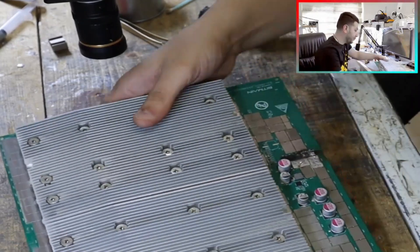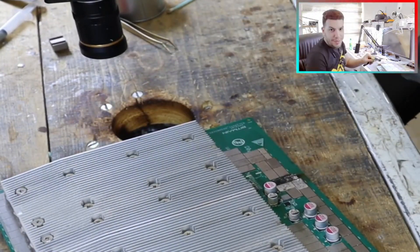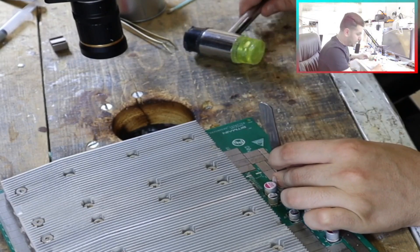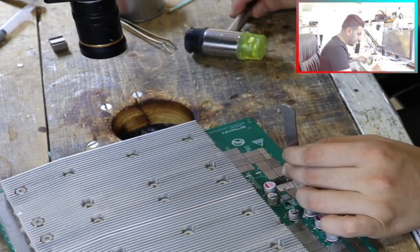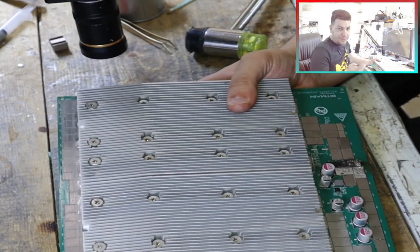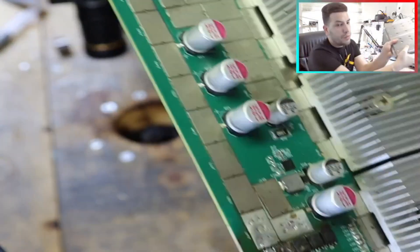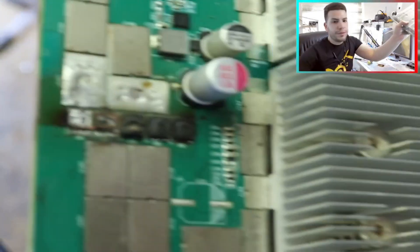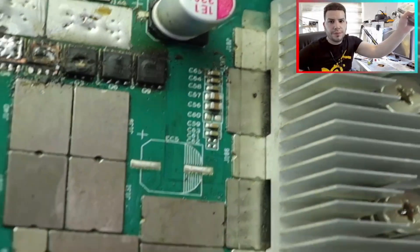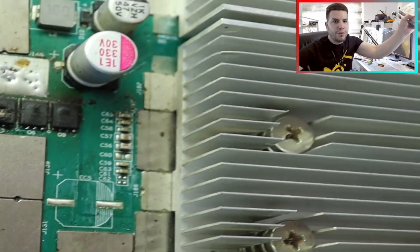I can remove this MOSFET by using a hammer. I will put it like this on the MOSFET so I can remove it. So far I've removed two MOSFETs and it's looking good — two MOSFETs removed and the pads are looking good without any damage.